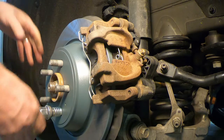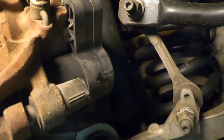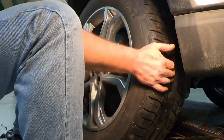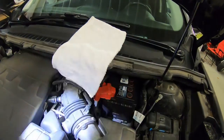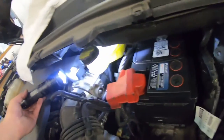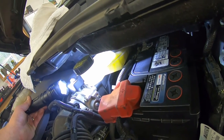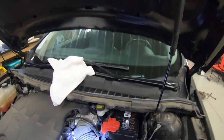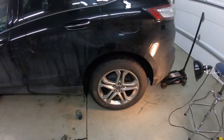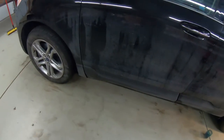Once assembled, take one last look at everything before putting the wheel back on — make sure nothing popped or broke, and check for any leaks. Check the brake fluid level in the master cylinder; the level has actually come up a little from when we started, but it's well above the minimum and below the maximum. Tighten the master cylinder lid back down, then put the wheel back on.